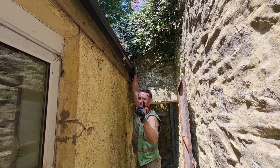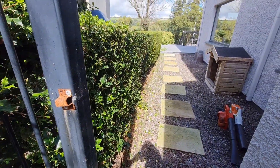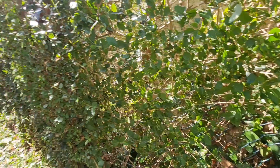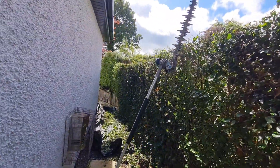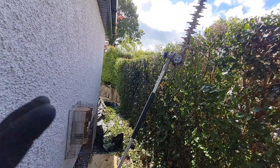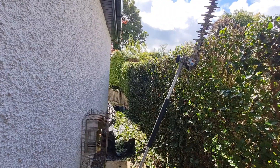A few hours later — subscribe! Just here now, privet hedge cut on a tight squeeze up the side of a property. Looking forward to breaking free into the garden. Let's get all the awkward corners away first, then we can get up onto the grassy part where the lawn is and drive on.